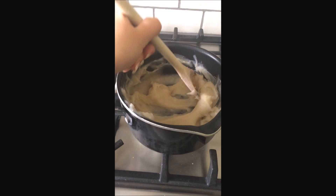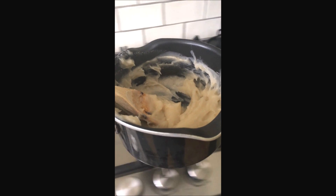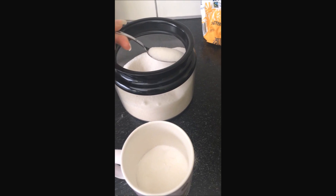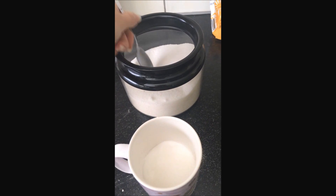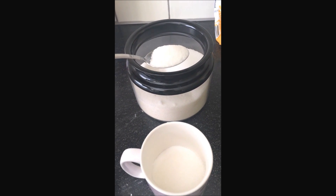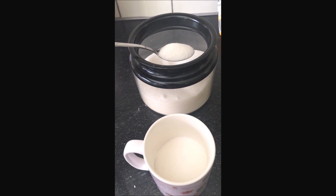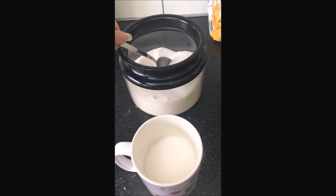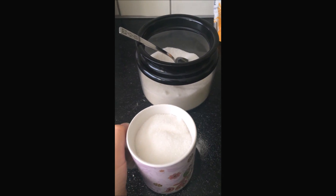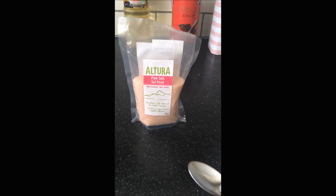I know it looks kind of gross. Once the gloopy flour-and-water mixture is done, leave it to cool down and begin mixing your other ingredients. Add your sugar — I lined the bottom of the mug with caster sugar because I had some left, but the rest is plain white sugar. You need about a cup or mug full of white sugar, then go ahead and pop it into the mixing bowl.